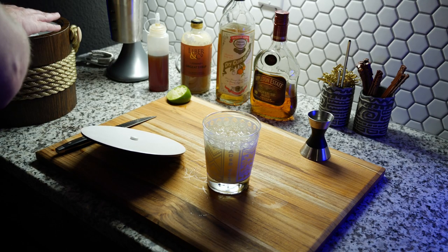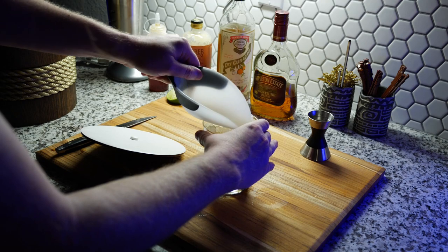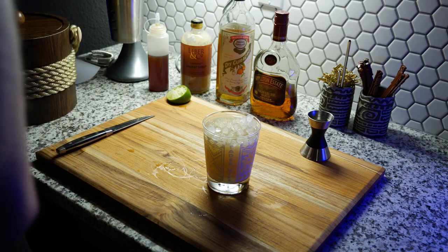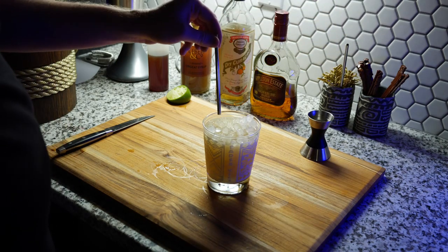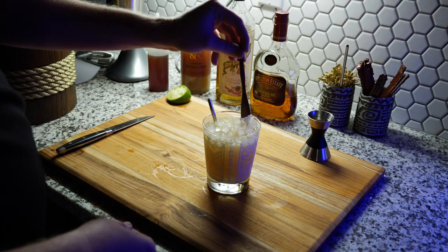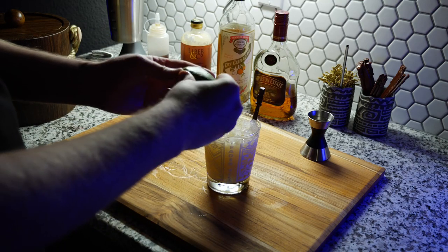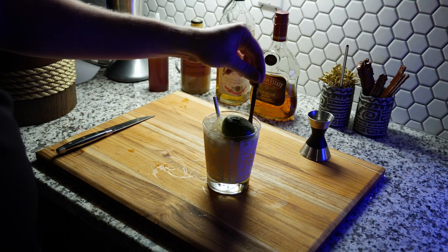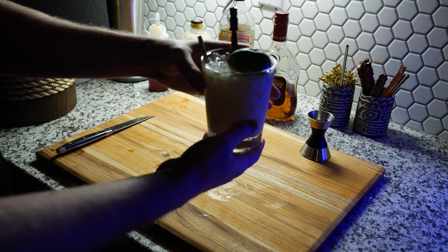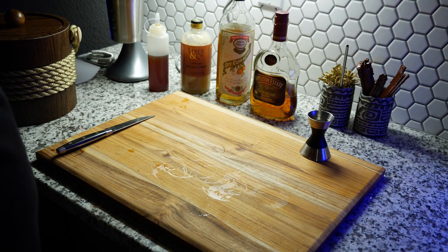We top it off with some crushed ice. I did not have any mint, but normally if I did I would put mint in this, which is a traditional garnish as well. So we start with a straw, a swizzle stick, and the spent lime shell. The idea is this is supposed to look like an island, and the mint would be behind it looking like palm trees. But that is our 1944 Mai Tai.